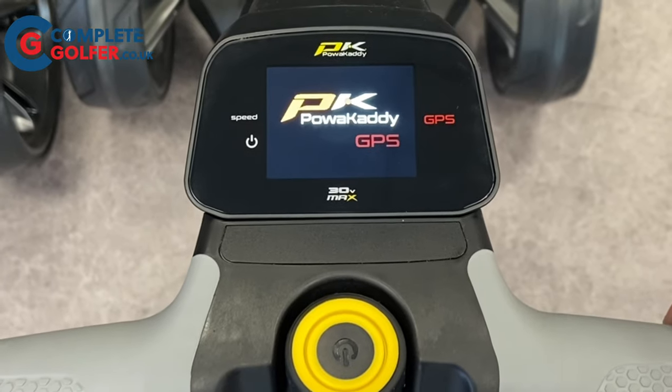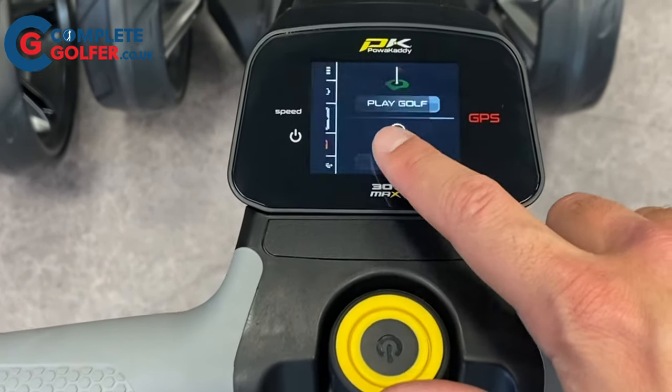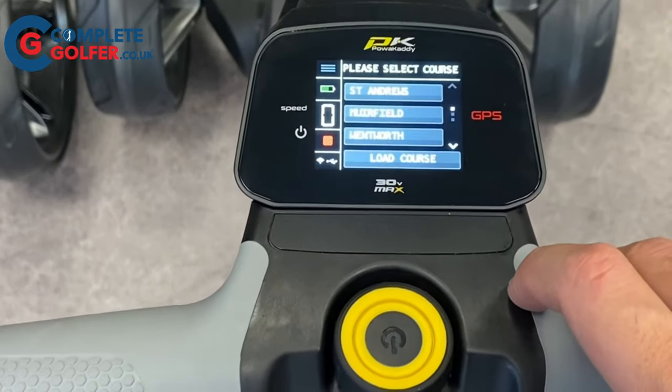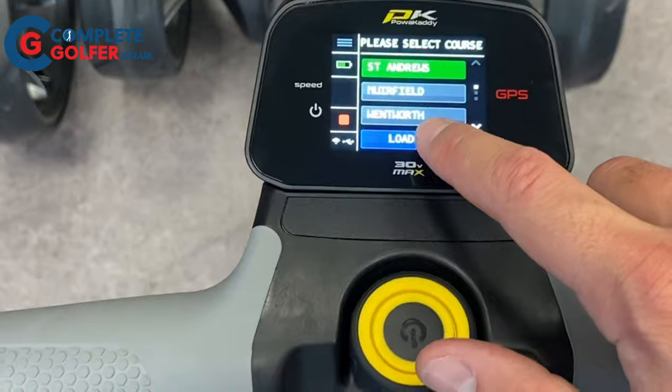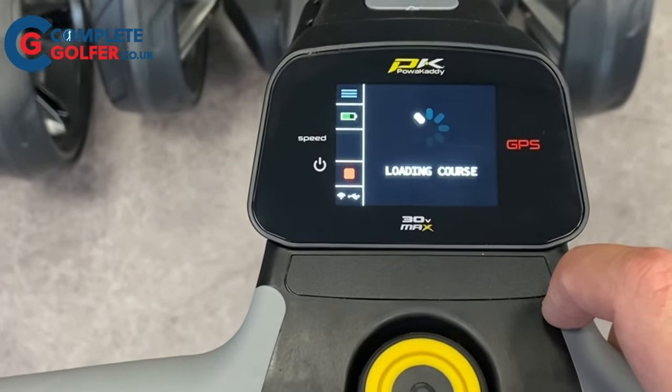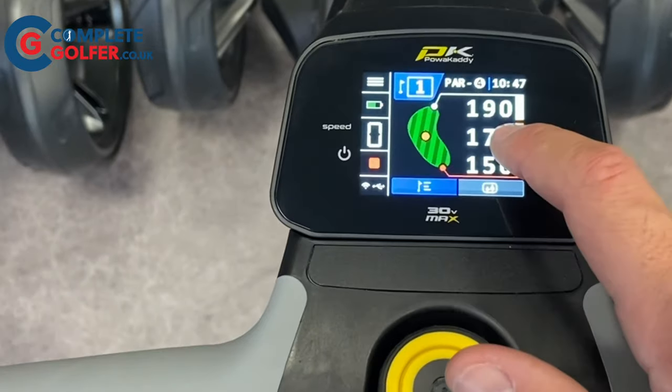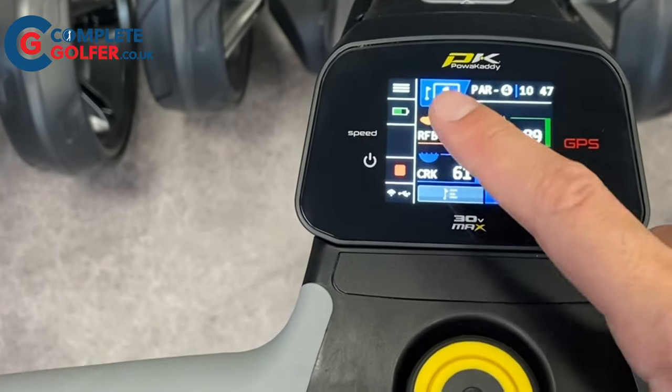How to use it? Simply click 'Play Golf' to automatically search for satellites. On the left hand side you have the menu, battery indicator and speed indicator. Once it's located one of the 40,000 pre-loaded courses, you'll have yardages to the front, middle and back of the green, and then simply swipe for yardages to hazards. It also has a very clever auto-hole advance.